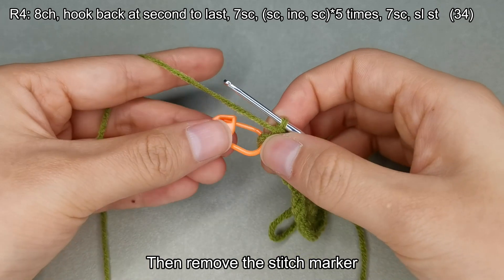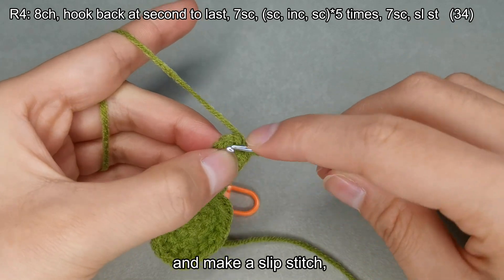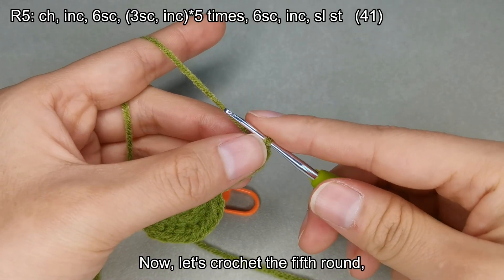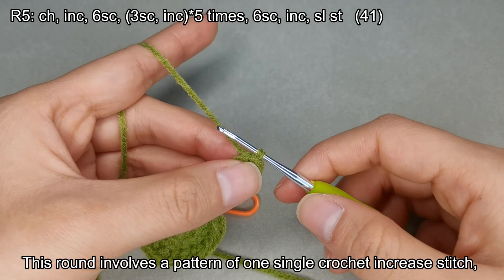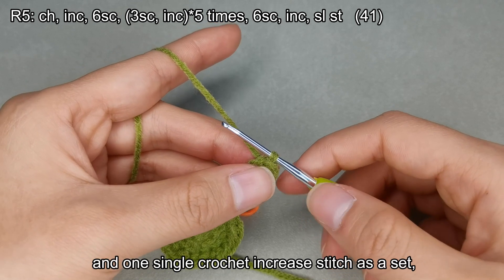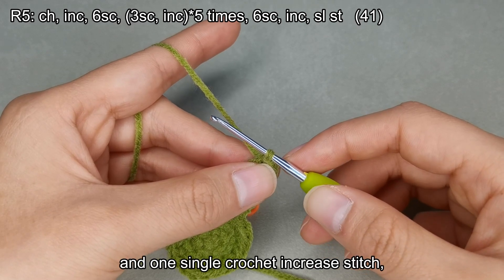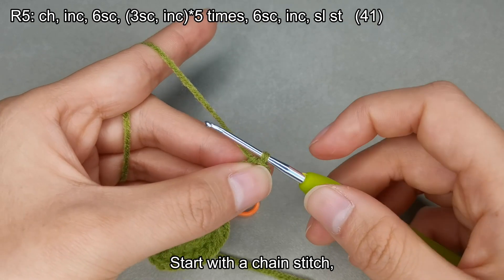Remove the stitch marker and make a slip stitch. This completes the round. Now let's crochet the fifth round. This round involves a pattern of one single crochet increase stitch, six single crochets, three single crochet stitches, and one single crochet increase stitch as a set, making a total of five sets. After crocheting another six single crochets and one single crochet increase stitch, the round ends with a total of 41 stitches.